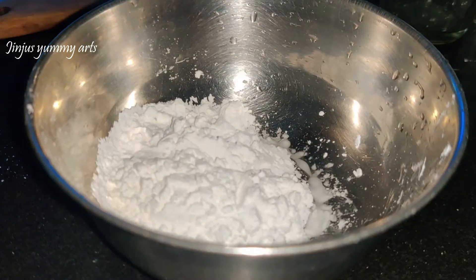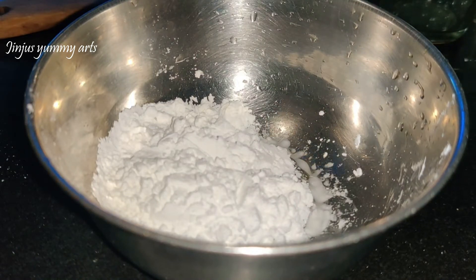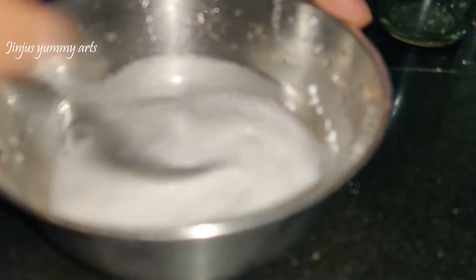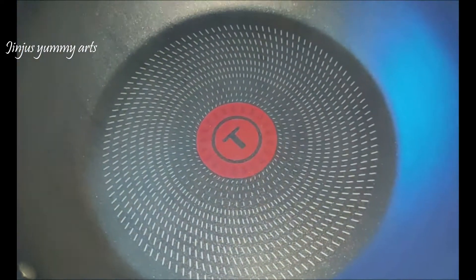Add 2 teaspoons of cornflour and mix it with some salt. Now we have all the ingredients ready for the carrot halwa.